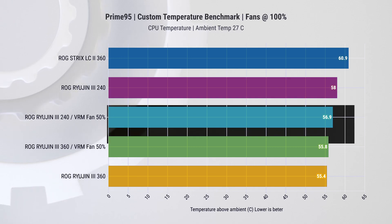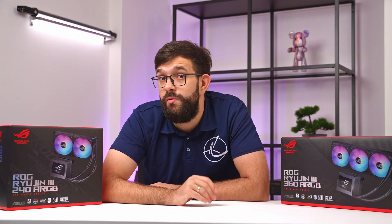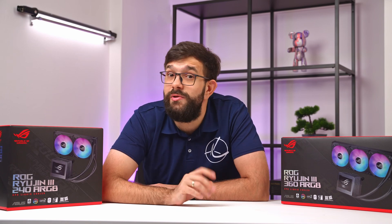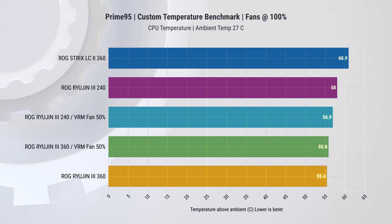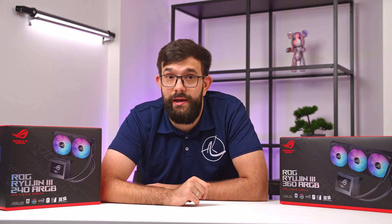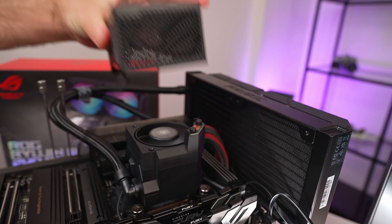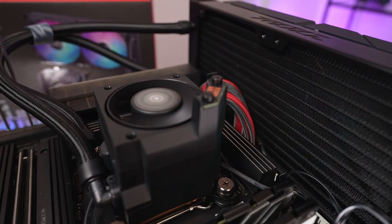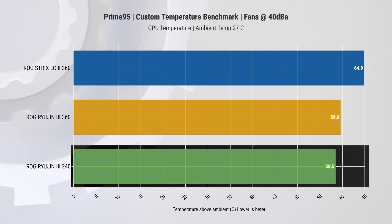We also have two options with the VRM fan set to 50%, because this small fan is notably the loudest component in the system. Reducing the speed had minimal difference on temperatures. It was observed that the 240mm cooler seemed to perform better with fan speed reduced; however, this is attributed to the CPU lowering its boost frequency — so temperature by itself is not a good parameter. While everything is at 100%, the coolers are similarly loud at around 50–51 dBA. Turning down the VRM fan reduces noise significantly. For a fair comparison, we also tested with fan speeds noise-normalised to 40 dBA, and we again see the 240mm cooler performing the best, with about 58 degrees delta above ambience.